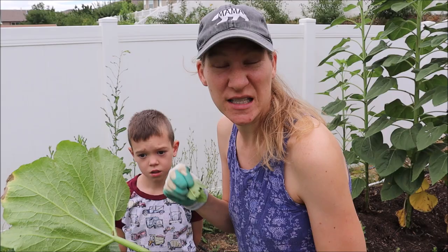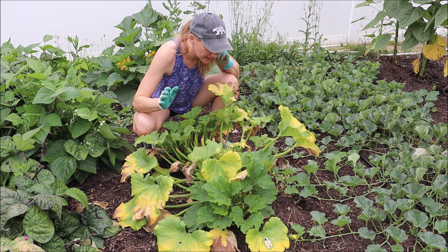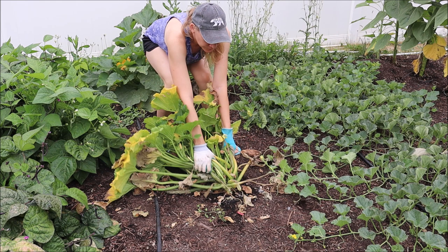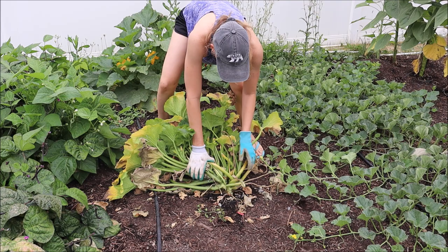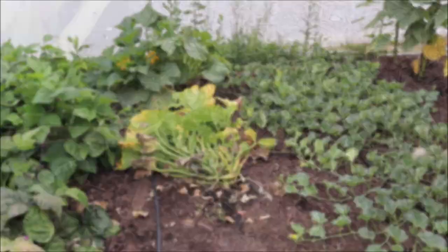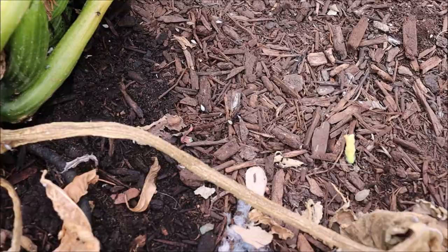Sometimes if the squash bugs have already hatched I can throw the leaves to the chickens and they'll eat the little baby squash bugs, but this I'm just going to put right into the dumpster. This zucchini plant is dying — I don't think the squash bugs killed it. It has a rotten zucchini on it and it hasn't produced anything in a while, so I'm going to pull this one up to give us more room in the garden. There are squash bugs on here — I need the diatomaceous earth. I'm going to sprinkle it all around the bottom, then take this straight to the dumpster.